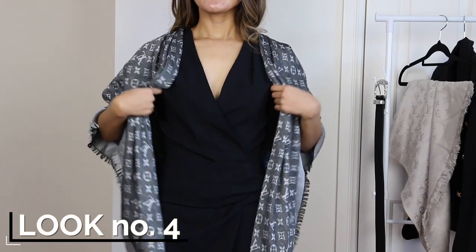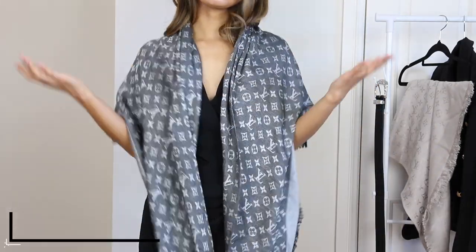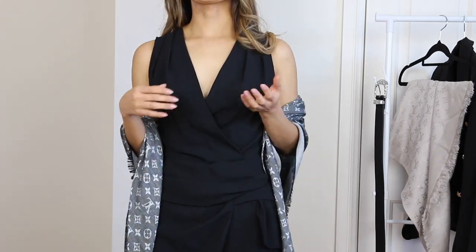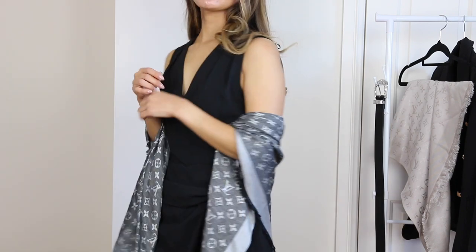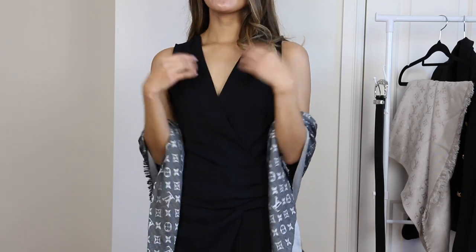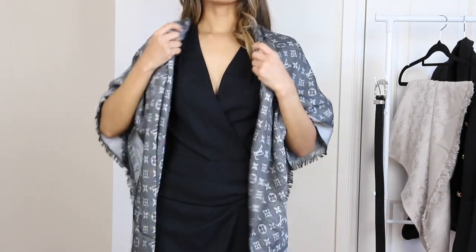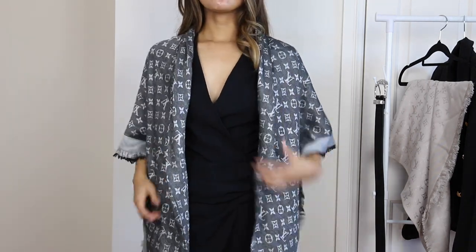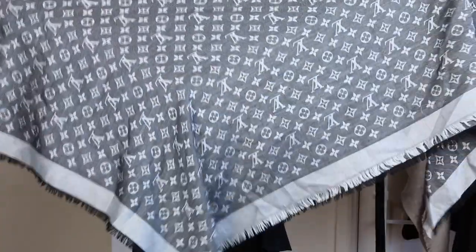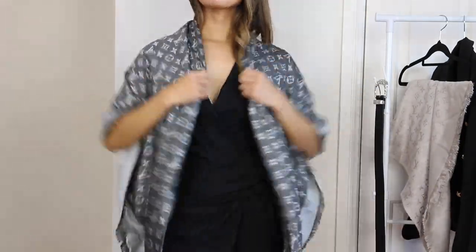This is look number four — a more dressy look. I'm wearing the shawl as a classic shawl over a black dressy romper underneath, though it'll work with a dressy dress as well. You can either wear it draped around your back or, if you get a little bit cold, pull it up and wear it in a classic shawl style. All you need to do is fold the shawl into a triangular half and drape it over — voila.